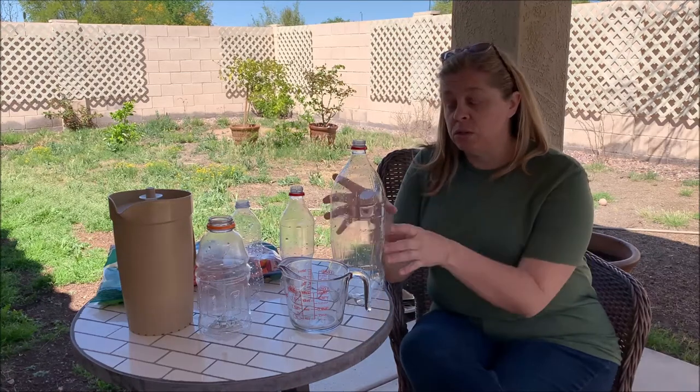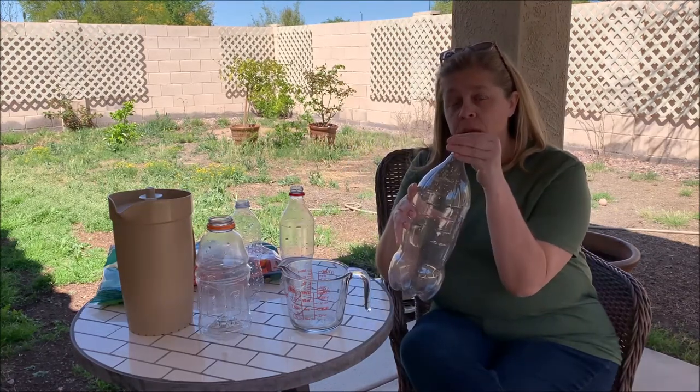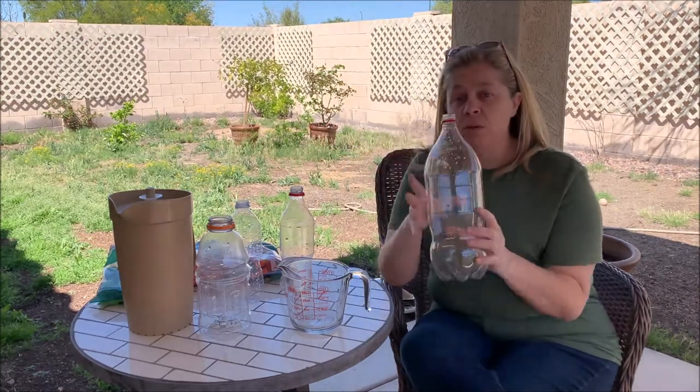Good morning, boys and girls. Do you remember when we did the science experiment where we learned about the density of air? We used the soda bottle, we had a balloon, and we put the bottle with the balloon on top in hot water, and what happened?